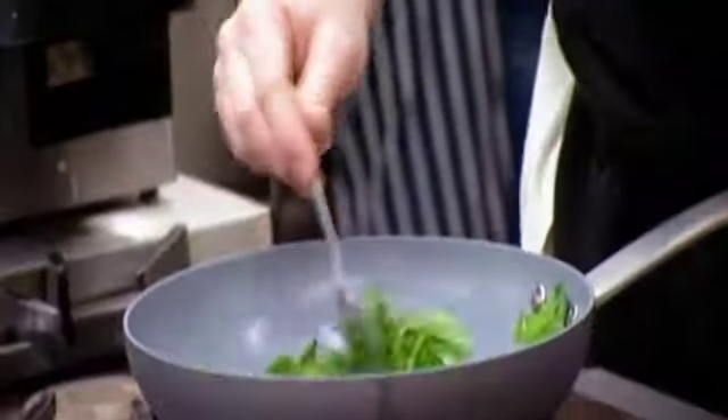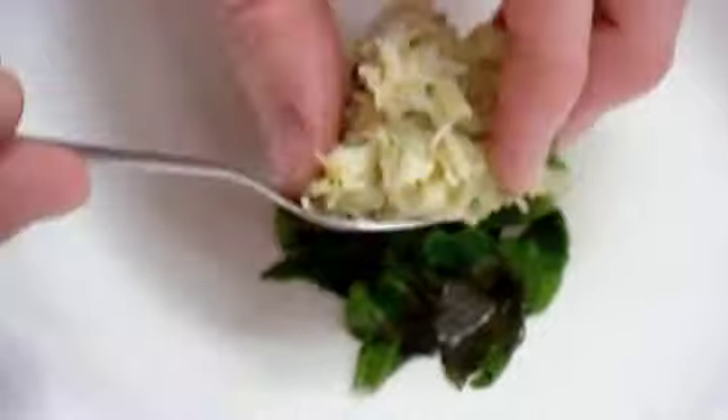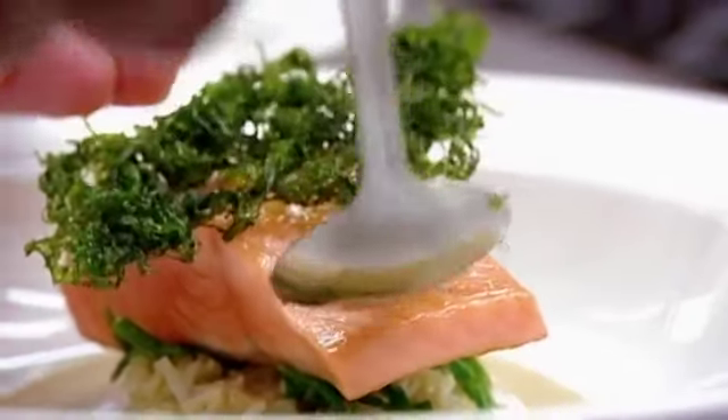Nathan pan-fries sea beet, then moves on to the gutweed garnish, which is dried and then deep-fried. He pan-fries the sea trout fillets before plating up the sea beet, crab mayonnaise, samphire, crab sauce, the sea trout, and finally the crispy gutweed.